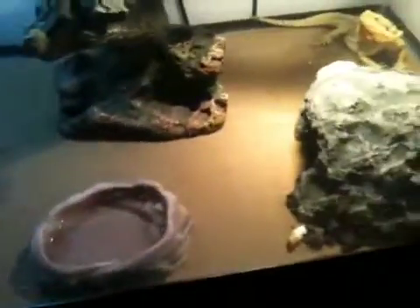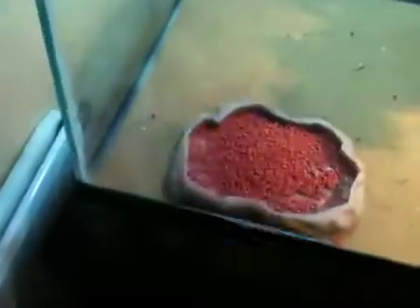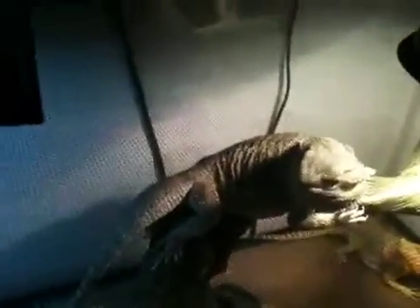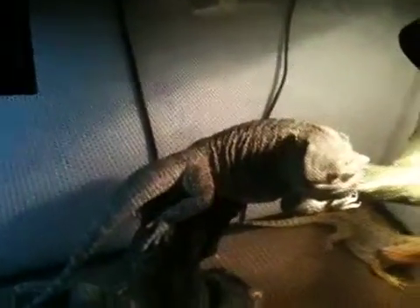There's a cricket that burnt in there — see that little antenna? This is a 32-gallon tank, I believe. I'm limiting the space for them because they're not that big yet, but they'll get bigger. I'll eventually take everything out and put in sand so they're more comfortable.